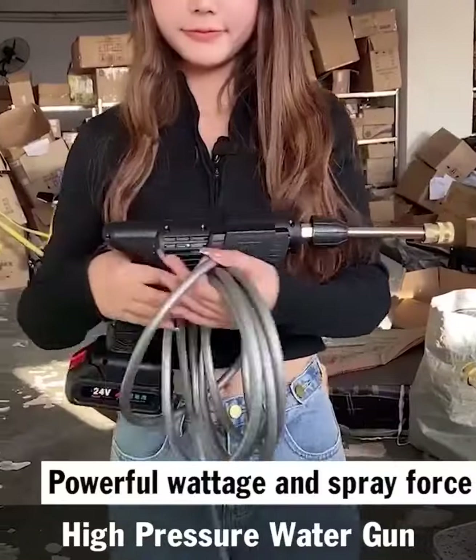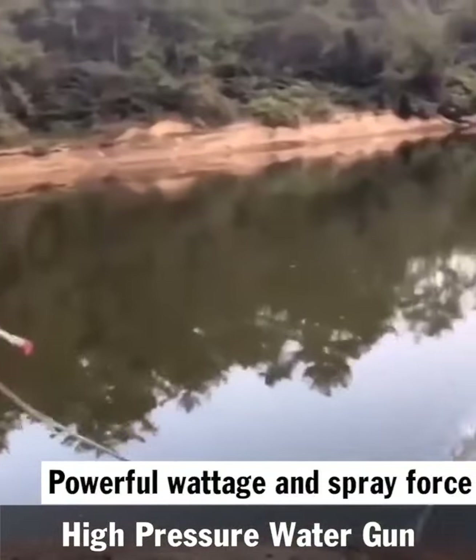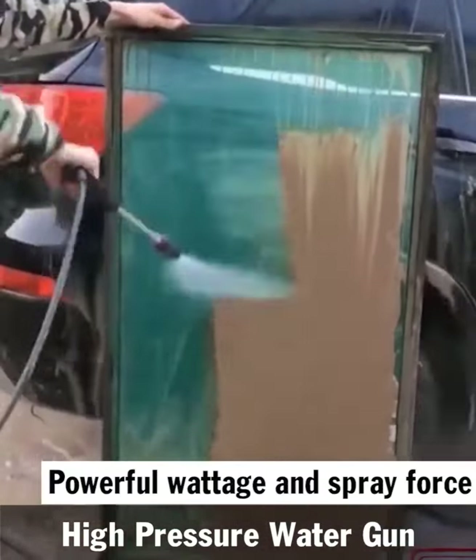Hello guys, in today's video I'll give you my honest review on the lithium battery high pressure water gun, which is the best selling product on the market now.